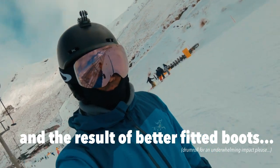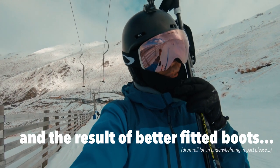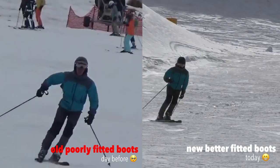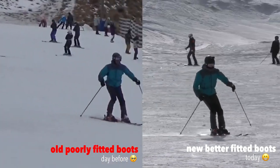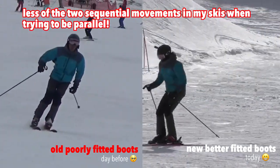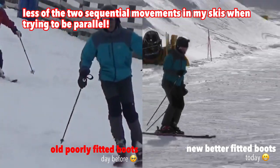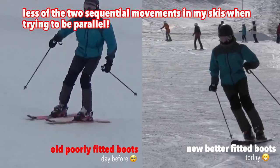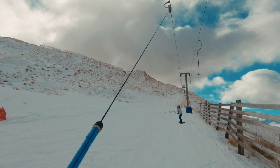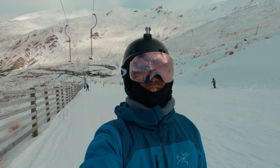He recommended me to purchase new boots. The difference is between night and day — I can really feel the grip now when I do the turns. And we've come to the end of the poma ride.